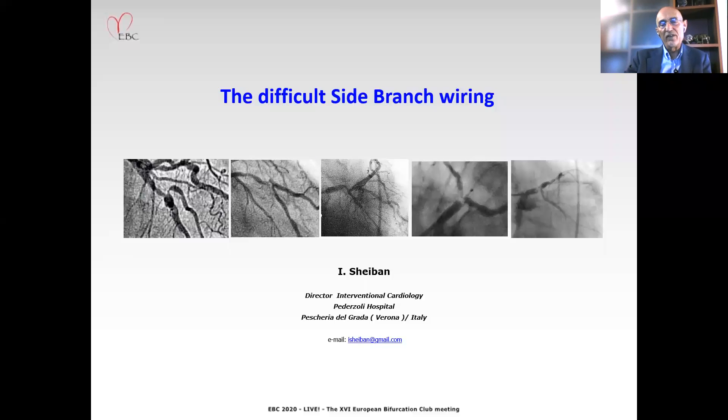Dear Chairman, thank you for the invitation to present at the European Bifurcation Club meeting 2020. The title of my presentation is the difficult side branch wiring.